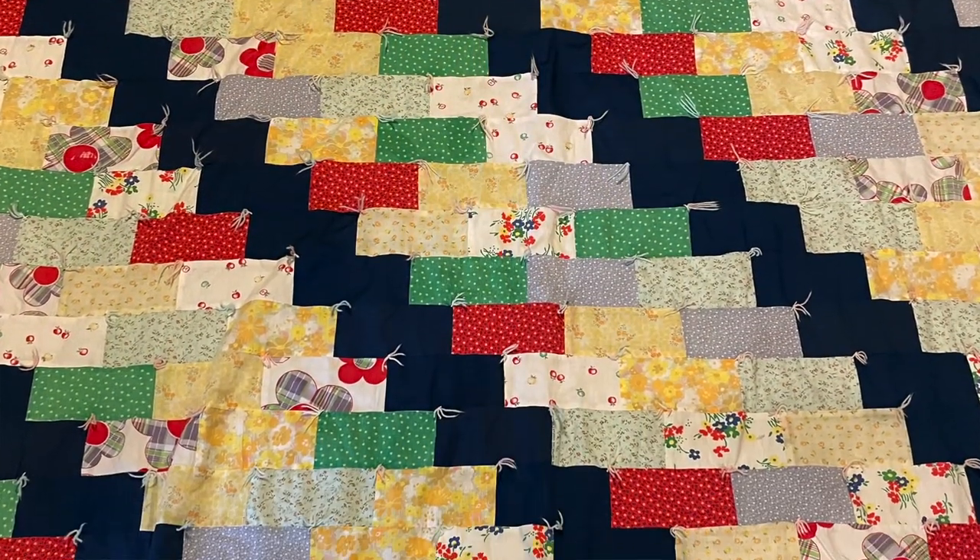Hi everyone, welcome to Lessons from an Old Quilt. My name is Chris O'Neill from Sew the Distance and I'm so glad that you're joining me today. This quilt was made by my grandmother. It's a scrappy version of a brick pattern, and when I researched the pattern there were a few different names for it — staggered brick pattern and London Stair pattern. It measures 82 by 84 and has some wonderful features. Let's get started.